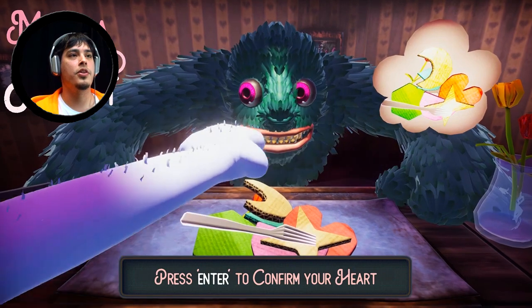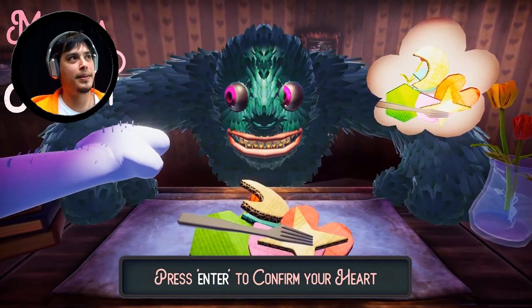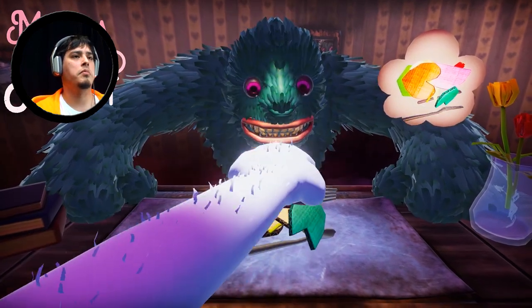Press enter to confirm your heart. Does that look fine to you, beast? Oh. That's it? Where's my heart? I think there was supposed to be a picture of it there in the blank spot, but I think it glitched. Yeah, it looks fine. Perfect. Okay, that's it, I guess.